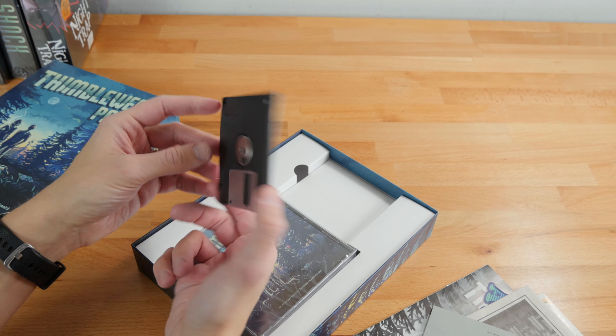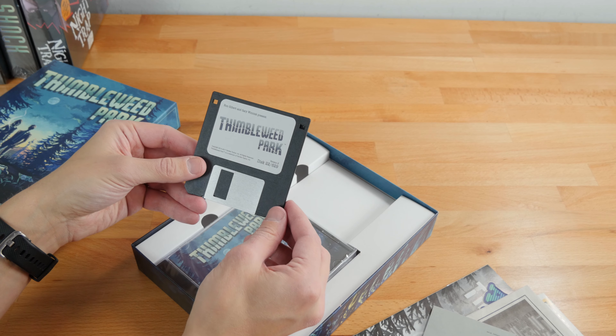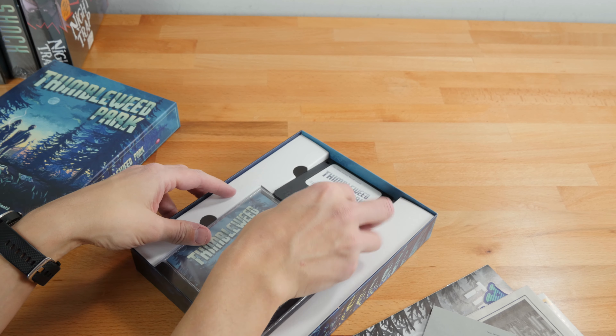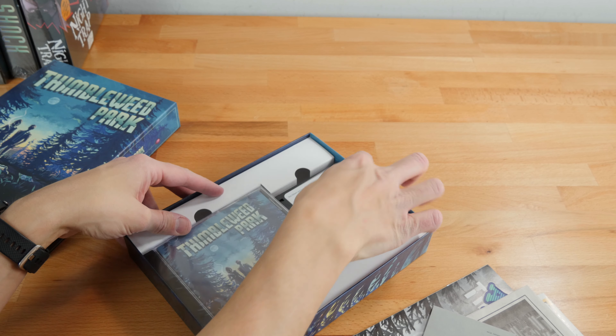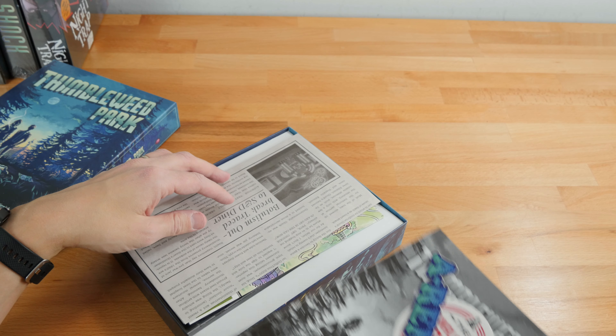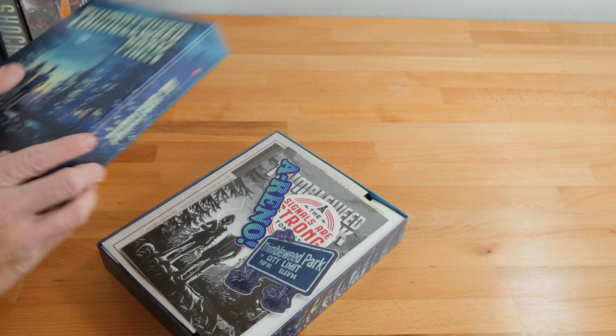I believe the floppy might be empty, although I might check it out. The '22 out of 629' is of course not realistic but that's part of the fun. Since I opened this one a while back, there's no reason to dwell too long on it.